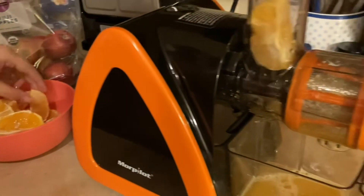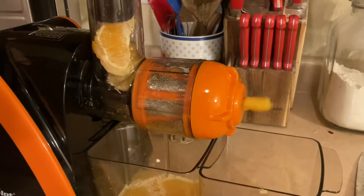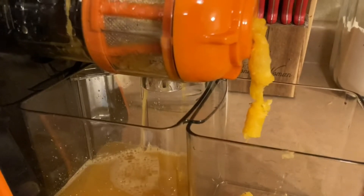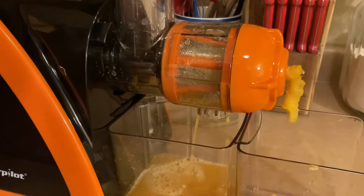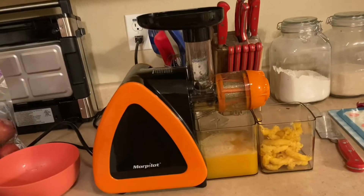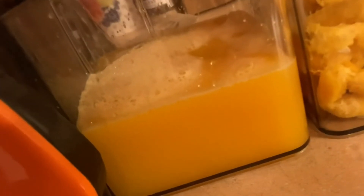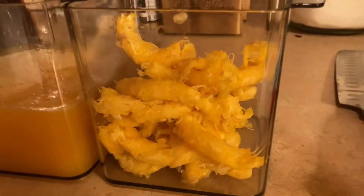Making fresh orange juice with our new juicer. Smells so good. My honey is peeling the last of the oranges. We've got two more oranges to peel and I must say, it smells amazing — freshly squeezed orange juice. Look at all the pulp and the seeds that got out of there. I absolutely love it.